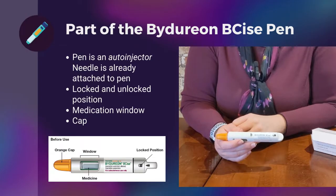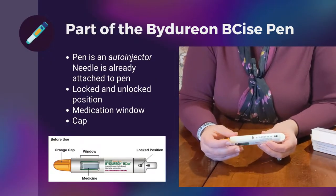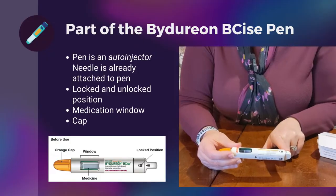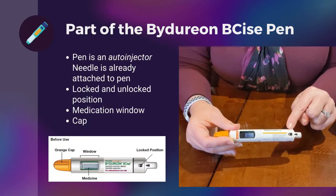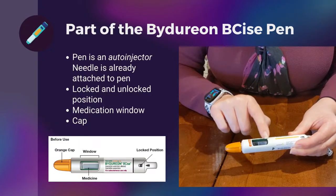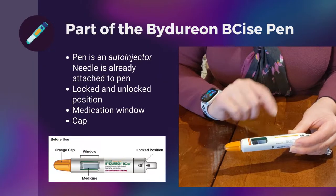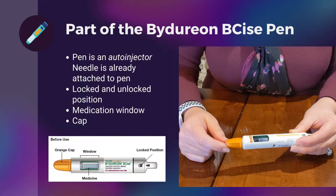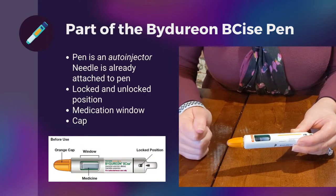It is an auto-injector, so the needle is already contained in the pen. Some things I want to bring your attention to: before you give your injection, this arrow should always be pointed at the lock. We're going to talk about this dosing window in a second when we get to preparing the pen for injection. And finally, this orange cap is what you're going to remove when it comes time to give your injection.